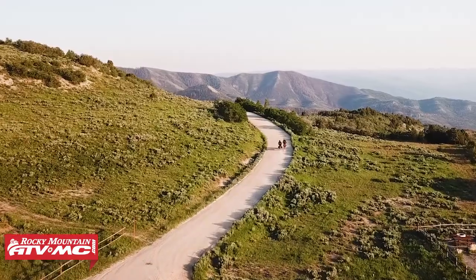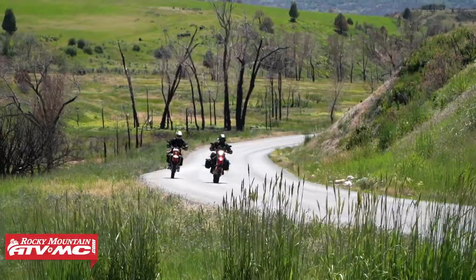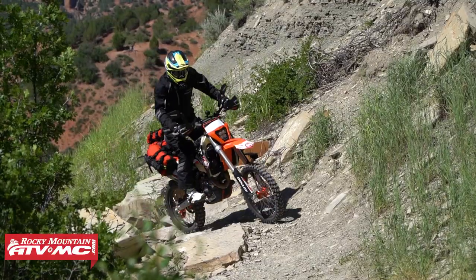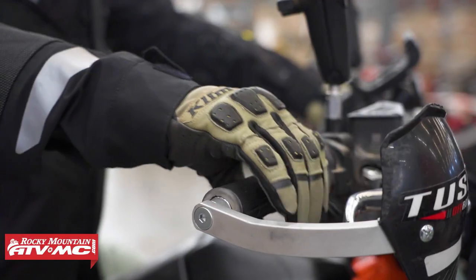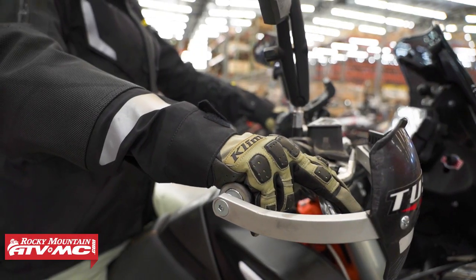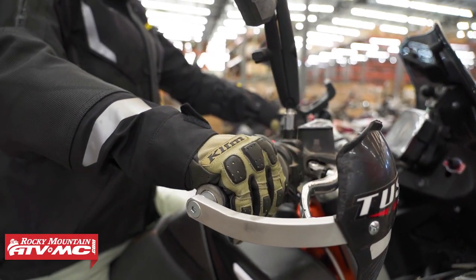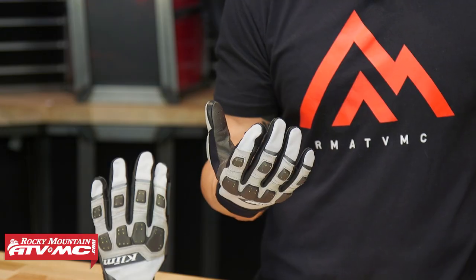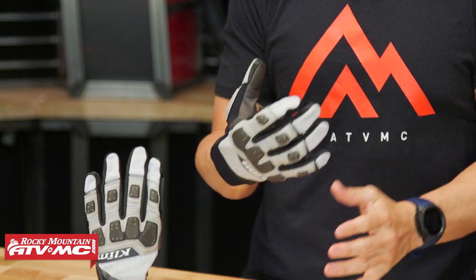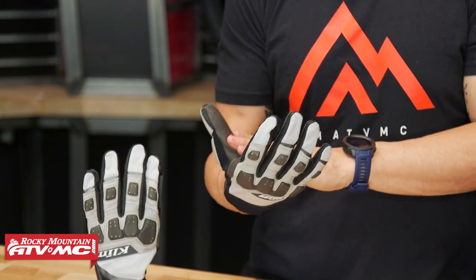For dual sport adventure riding, for trail riding, if you find yourself maybe 50-50 doing some off-roading and hitting the slab and you want a glove that can cover both categories, this would be a really good option. In fact, if you watch the adventure rides that we do, this kind of fits the riding that we like to do — days where we're doing longer stretches of highway but then going off-road. We need a glove that can do everything, and that's where this falls in.